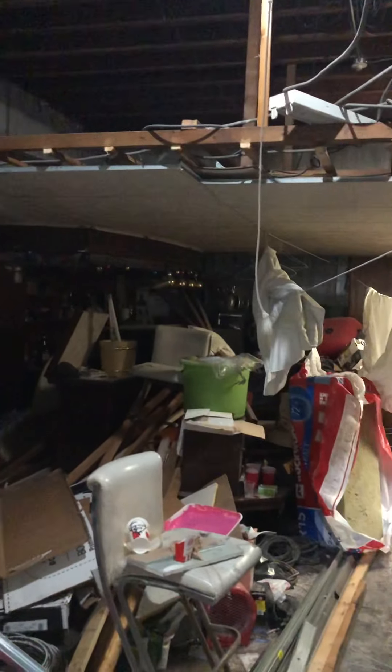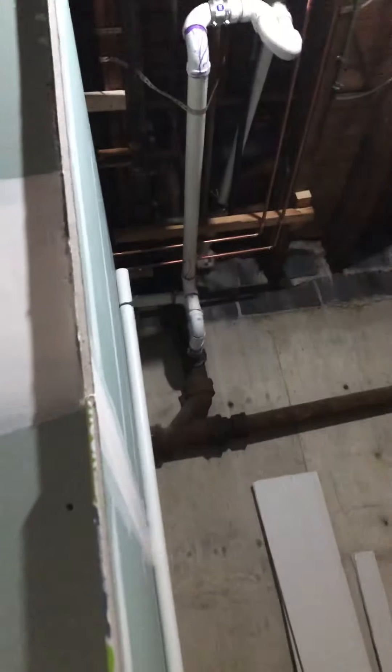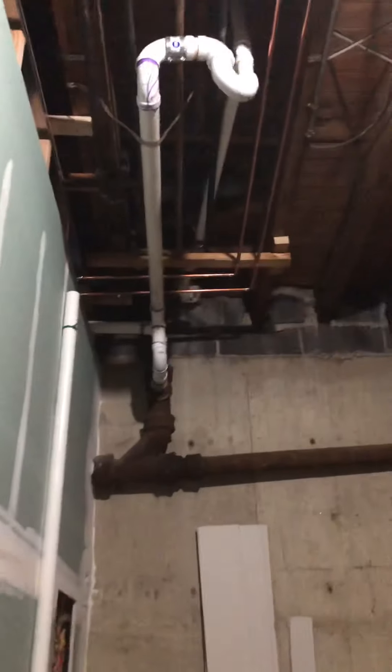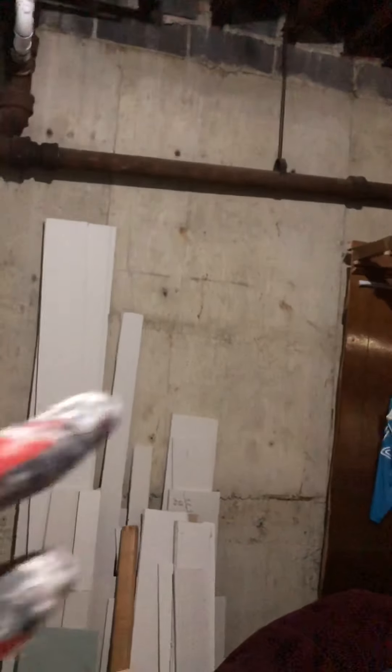I was going to make this a huge bathroom, but these pipes gave me a fight. I didn't want too many boxed-in soffits in my bathroom — it would look weird. I like a clean bathroom with no soffits, no pipes running through. Some of them are leaking too, so after this project I'll have a plumber come fix all the old pipes. After all of that, I'm just going to connect and close everything off.